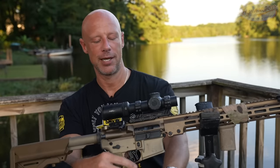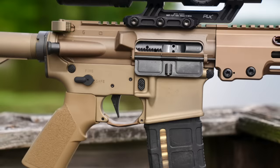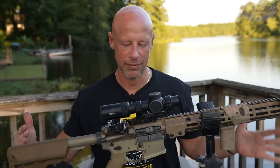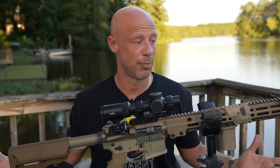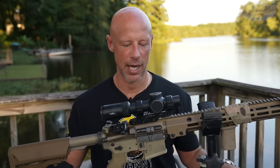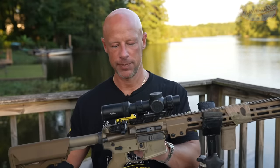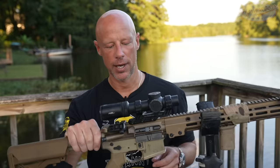Getting into the upper receiver — they are forged 7075 T6 aluminum, forged in the Geissele factory up in Pennsylvania. Pretty much everything on this rifle, outside of a few small springs, is made at the Geissele facility in Pennsylvania. I've been invited up there for a factory tour — it hasn't worked out schedule-wise, but if you guys want to see that, let me know. The upper and lower are mil-spec in terms of dimensions, but there is a lot going on with them.